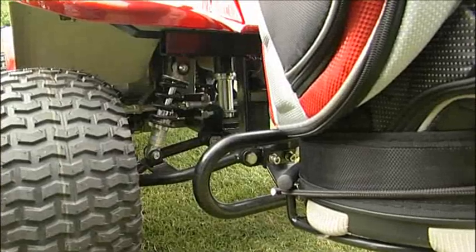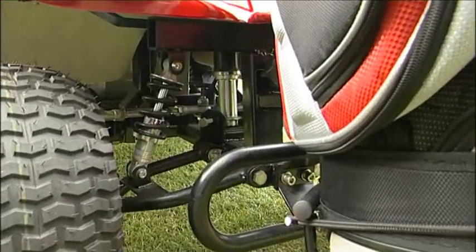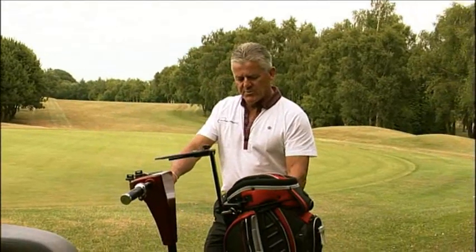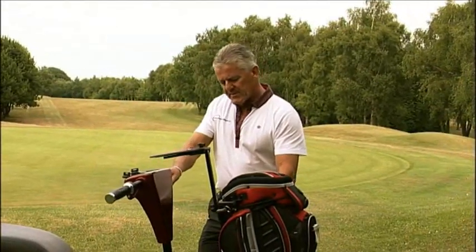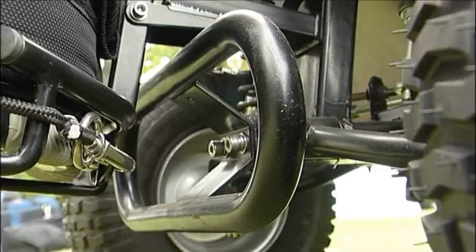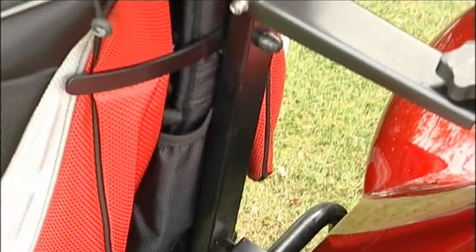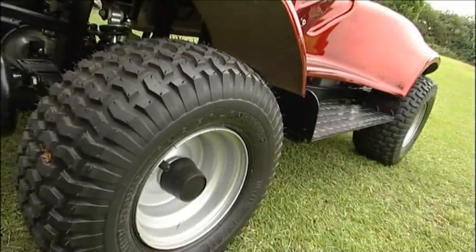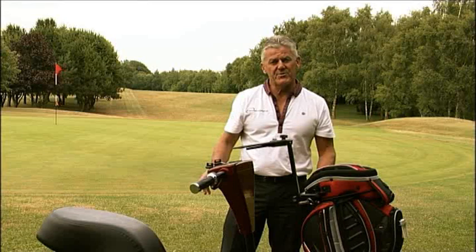If we move to the front, you'll see the iM4 has two independent suspension springs, two adjustable steering rod brackets, a bumper bar, and a fully removable golf bag holder. The four balloon tyres only give three pounds per square inch of turf penetration.